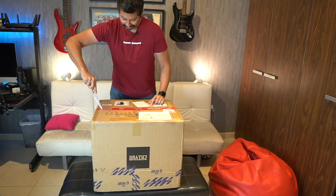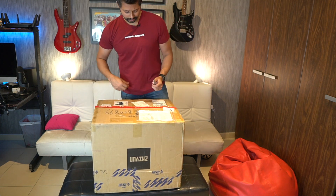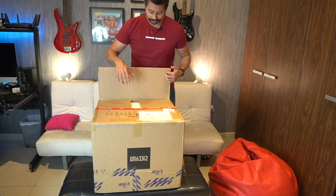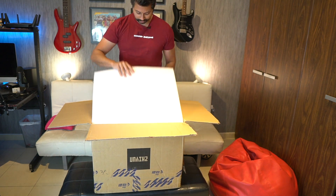It's so exciting to open new boxes, especially when you don't know what's in them. By the way guys, I'm trying out this new wireless mic — let me know what you guys think of the audio quality. Do you guys find it better than the shotgun mic?